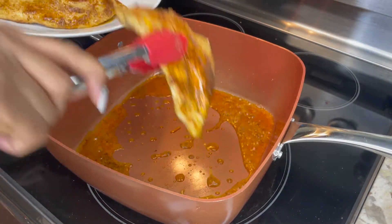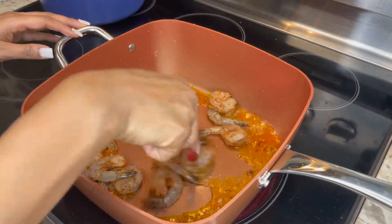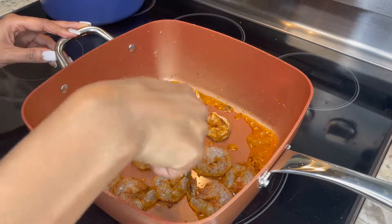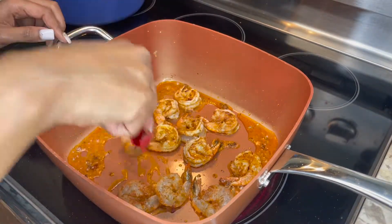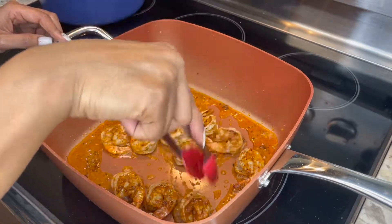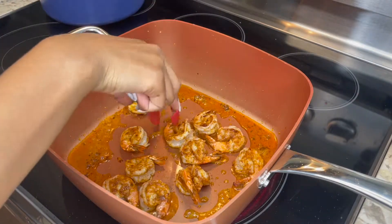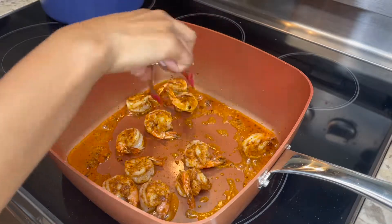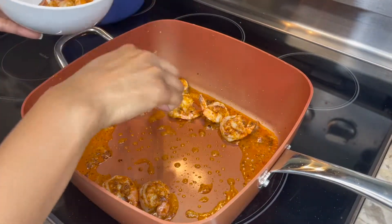Now that our chicken is done, we're going to cook our shrimp. Place the shrimp right in the same pan with the oil we cooked the chicken in. Shrimp cooks very quickly — no more than five to seven minutes. You definitely don't want to overcook it because it becomes very tough and chewy. Cook it a few minutes on one side, flip it, cook a few minutes on the other side, and once it starts to curl up a bit, take it out. We're going to be putting it back in the pasta later, so don't overcook it. Once done, place the shrimp in a bowl and set it aside.